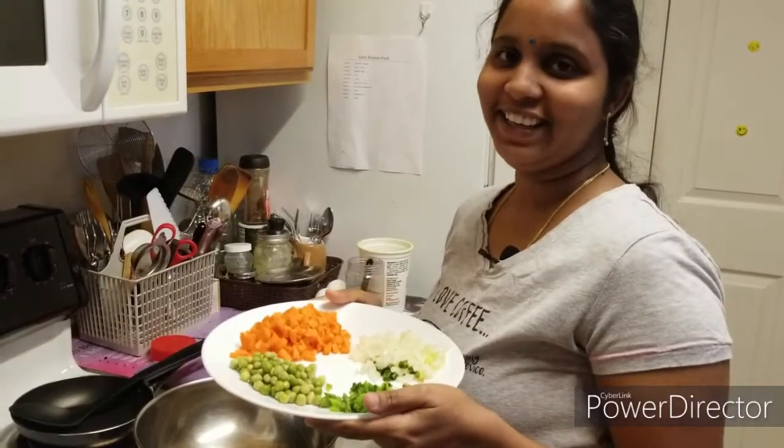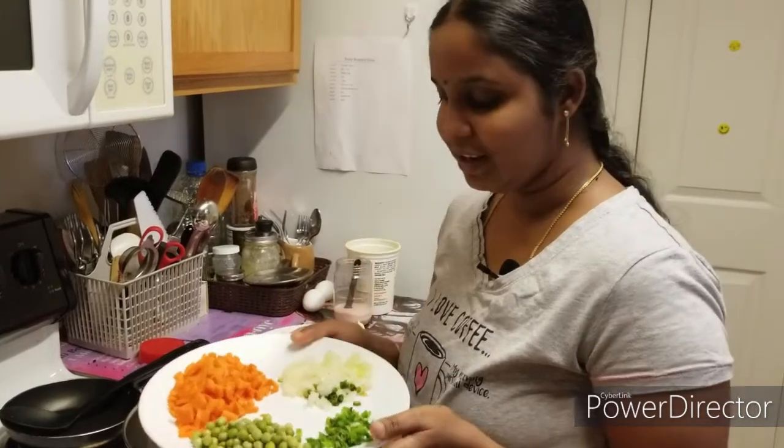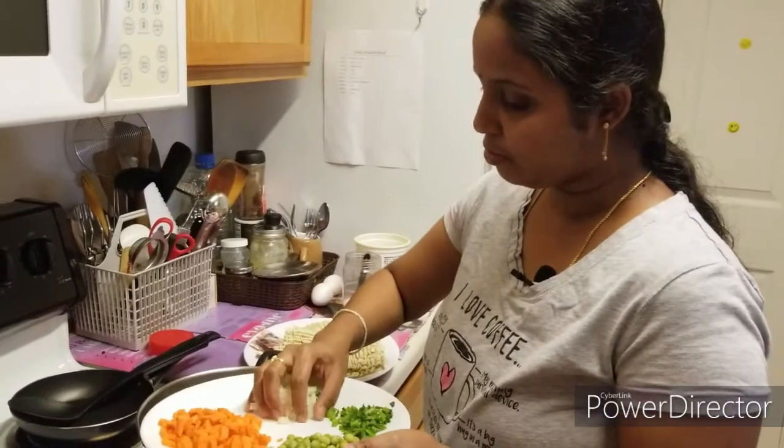I will cook spicy Maggi — it has a very tasty taste. You can also try it. First, I will cook the oil.